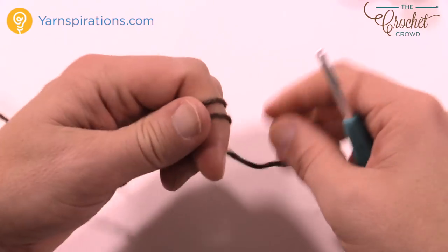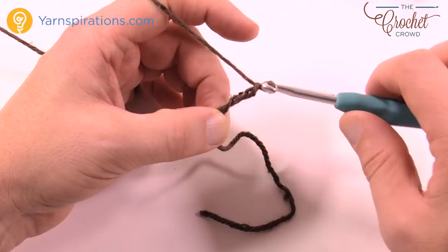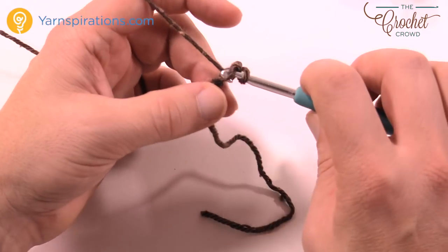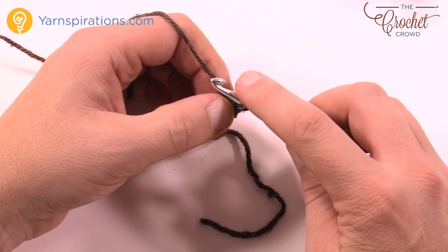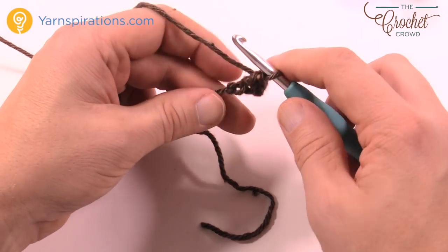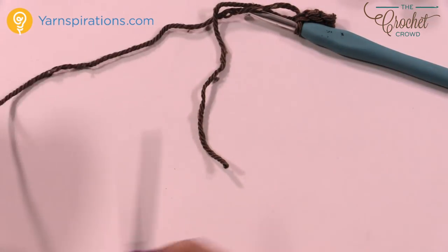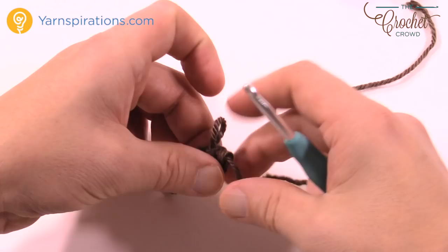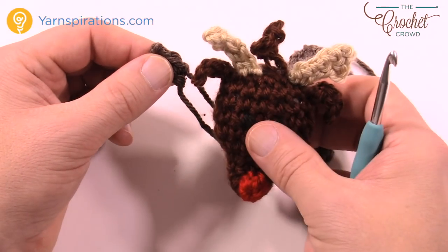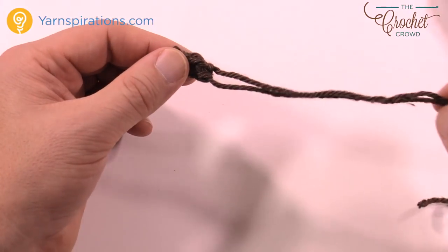Let's make some ears — you need to make two of them. Using a size F hook again, chain a total of four: 1, 2, 3 and 4. Slip stitch into the second chain from the hook — go into the back loop only and slip it. Then one single crochet in the next chain, which gives it a bigger look, then slip stitch into the last one. Once done, trim long enough to sew it onto your project and pull through. Use the starting strand and the finishing strand together. When sewing it on, position it more down on the side as shown in the original sample. Do your second ear now.